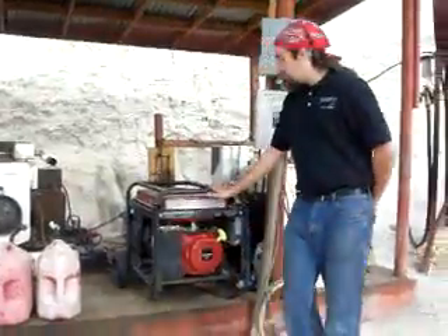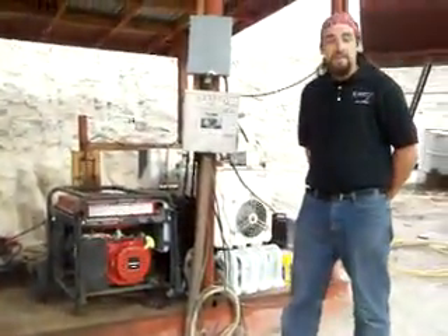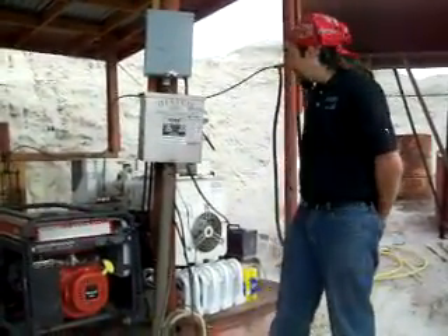Honey is also our backup generator. Given it's a gasoline generator, it uses significantly more fuel than the two diesel generators, and it should only be used when your primary diesel generator is offline.